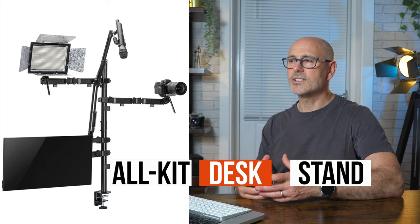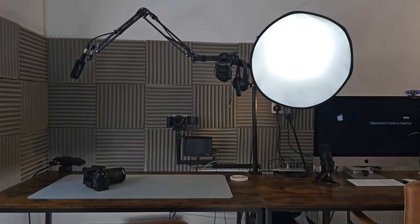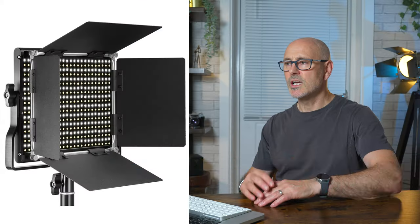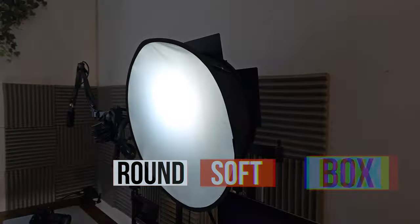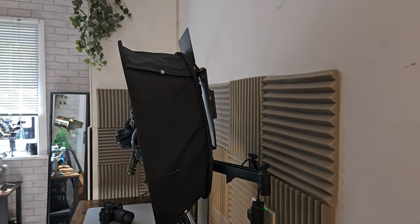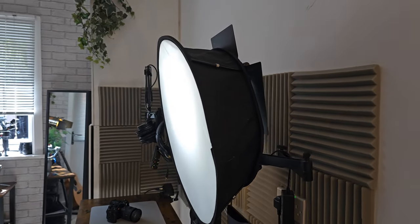It all goes on a stand that clips to the desk so it's always there. The mic arm can just pull out, the light arm can be adjusted, and I just use a 660 LED panel with a softbox on it. It means I can pull that out, move it in any direction depending on what I'm doing, and it gives a nice even light on your face.